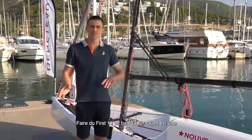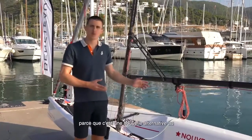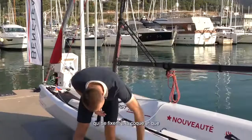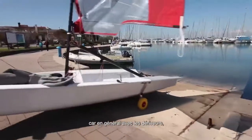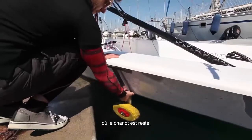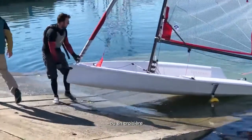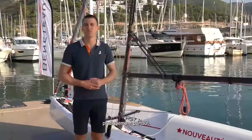Another very interesting thing is that the First 14 is a boat with wheels. We designed an alternative to the standard club trolley: removable wheels which are attached to the hull and you can take them with you. With a standard dinghy you are fixed to your starting position where you have the trolley, but with the First 14's removable wheels you can go island hopping or cruising and beach the boat basically anywhere.